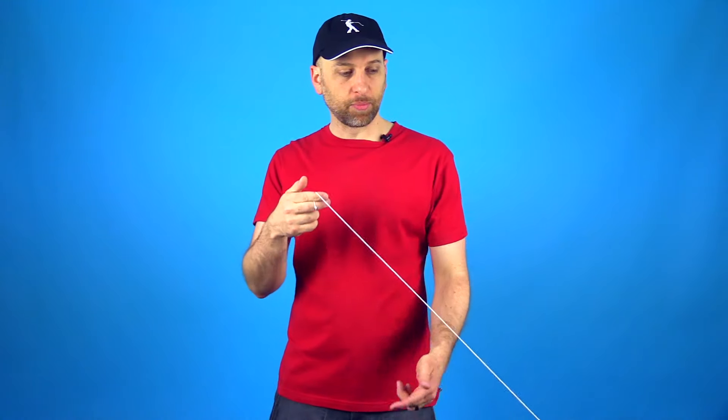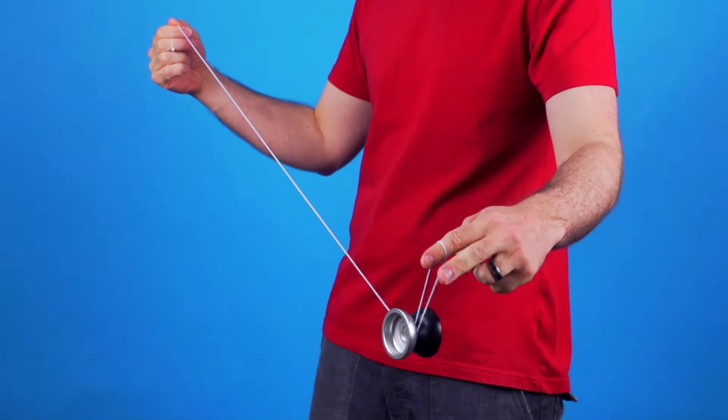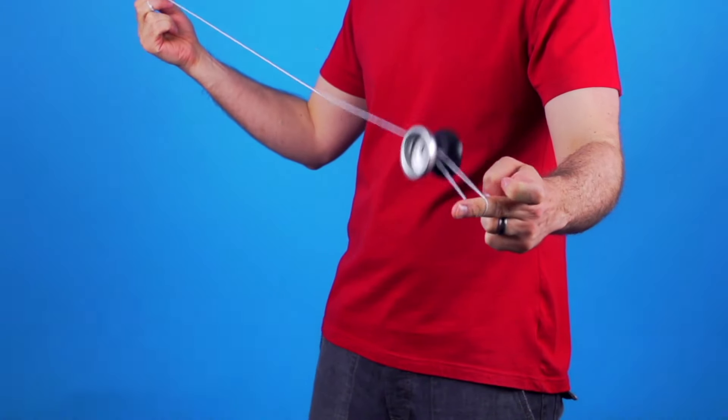The first thing that you need to be able to do is throw a breakaway and then perform an under mount. If you don't already know how to do that, definitely check out our video on binds where we explain how to do that. Once you are set up with that, you are pretty much ready to go.